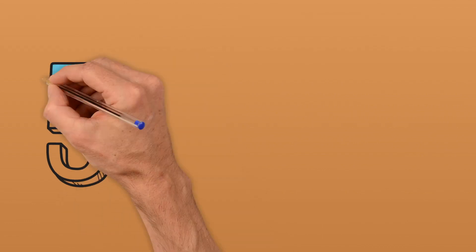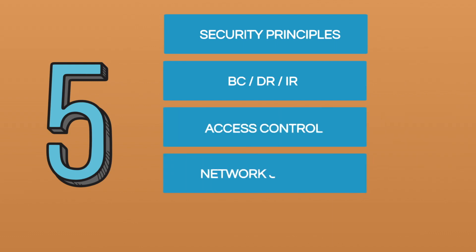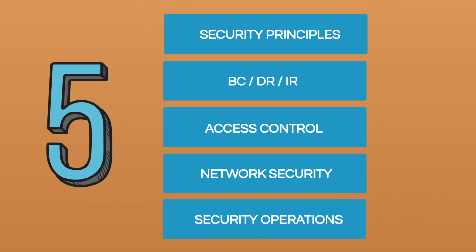Now that you have the outline covered, let's talk about the different types of topics. There are five topics in total for the CC exam covering five different domains: security principles, business continuity, disaster recovery and incident response, access control, network security, and security operations. It's worth noting that all of these domains are weighted differently and the weighting can be found on the website. But let's briefly discuss what each of these topics involve, because it's really important to understand where any of your gaps are or if you need to do more learning in a specific area.